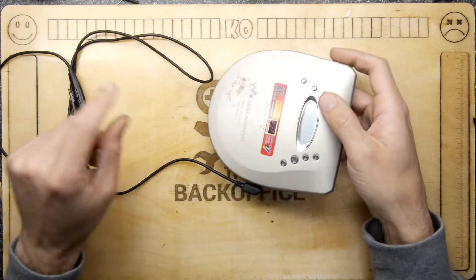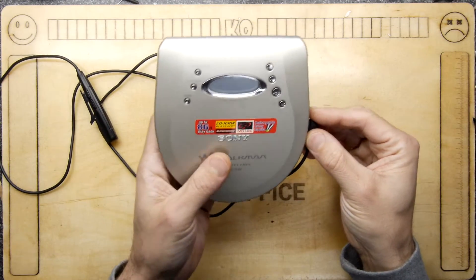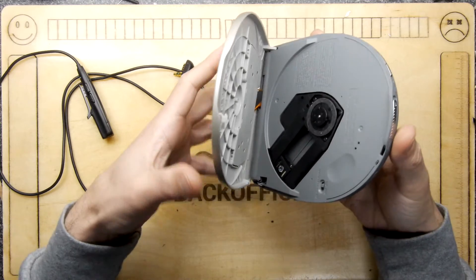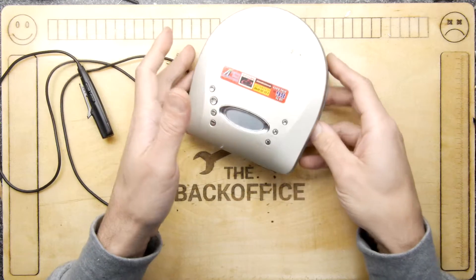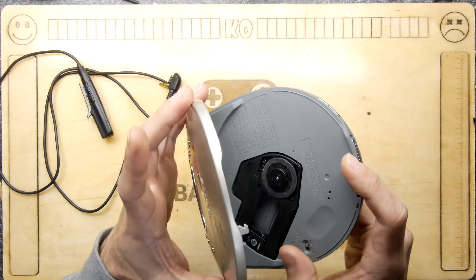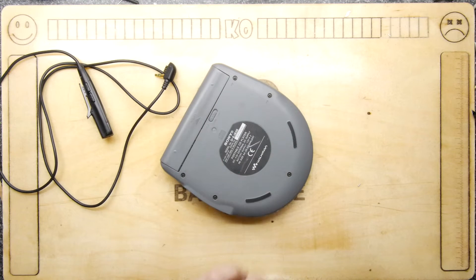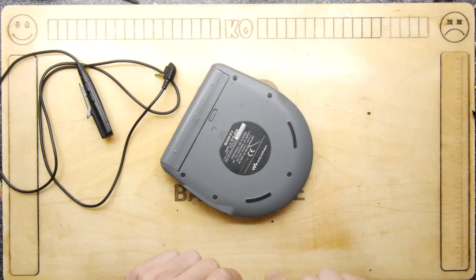Hi, I'm Andrew Armstrong and welcome to the Back Office Teardown Lab. We have a Sony Walkman — a CD Walkman of all things — and it does have damage. You can see it right there, it's got a poorly broken hinge. I'm hoping to repair this hinge and hoping not to have to do an elaborate teardown, but I think we're going to take a little look under the covers.